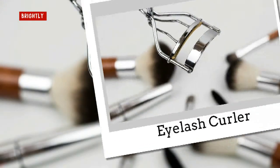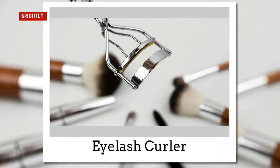Eyelash curler. Mascara, eyeliner, and bacteria can all coat the surface of your eyelash curler. None of that sounds very conducive to good eye health. A curler should be cleaned at least weekly, daily if you have sensitive eyes or any type of eye infection.